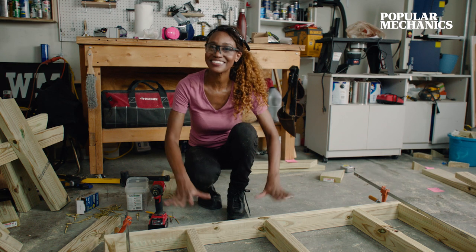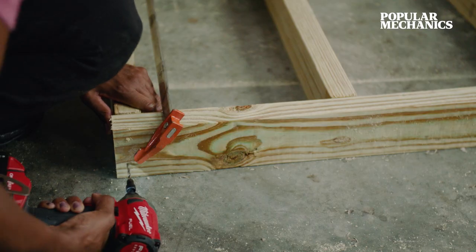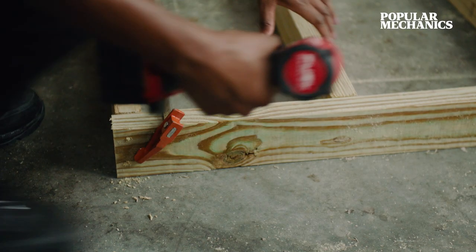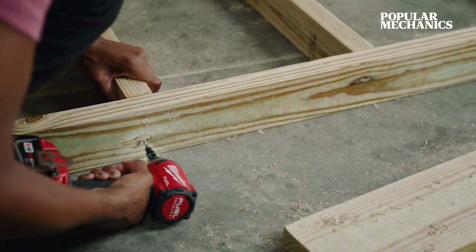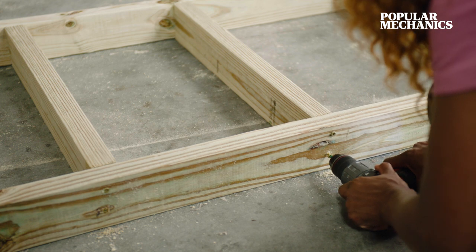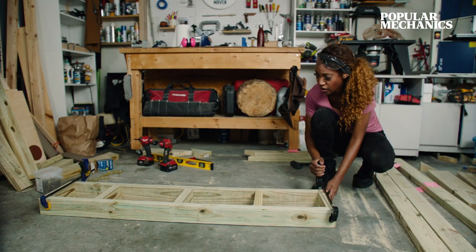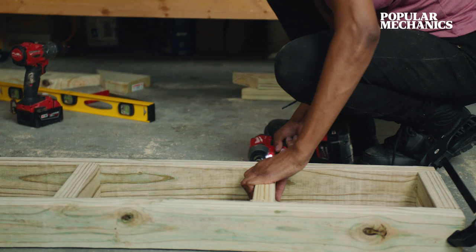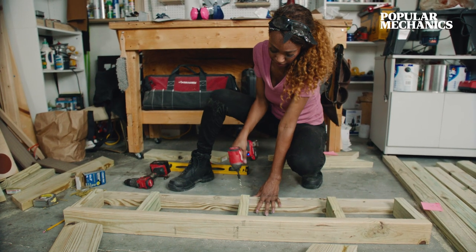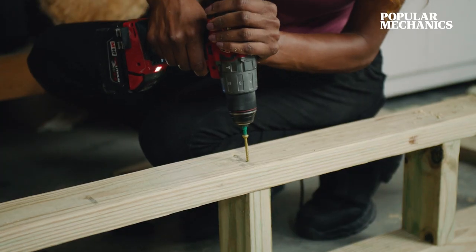Now we're moving on to the tabletop. Cross-cut your side rails and pre-drill them. I've secured them with bar clamps so I can put in my pilot holes and three-inch deck screws. These eight-inch pieces will serve as cross supports for the seat. You can join these parts together with three-inch deck screws. Now all you have to do is duplicate what you just did — fasten the seat rails together and secure them with three-inch deck screws.